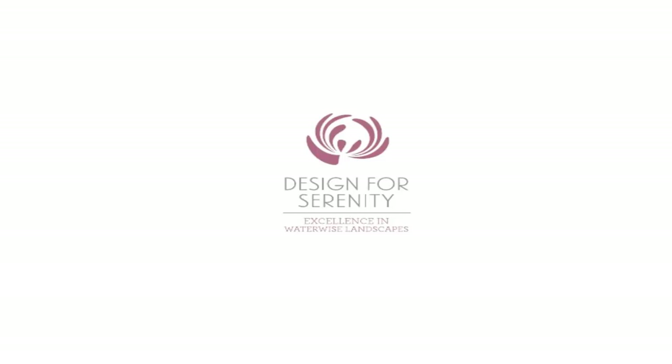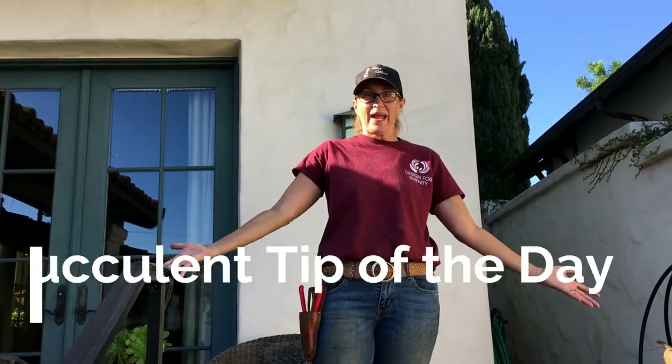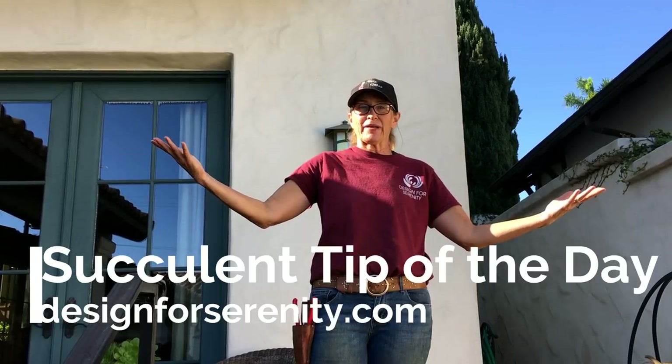It's Laura Eubanks of Design for Serenity with your grand reveal in Coronado, California. In the interest of full disclosure, this was a five-day project, but we had a couple of days that we just didn't get that much accomplished and it seemed redundant to do a video. I know this is the fourth one you've seen, but this is technically the fifth day.